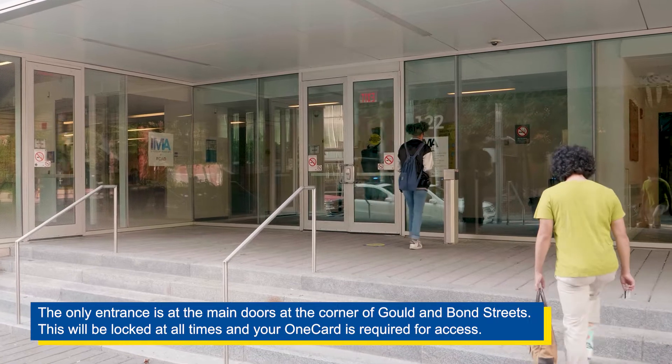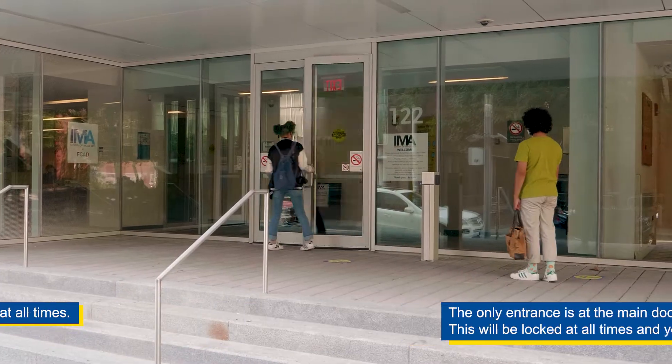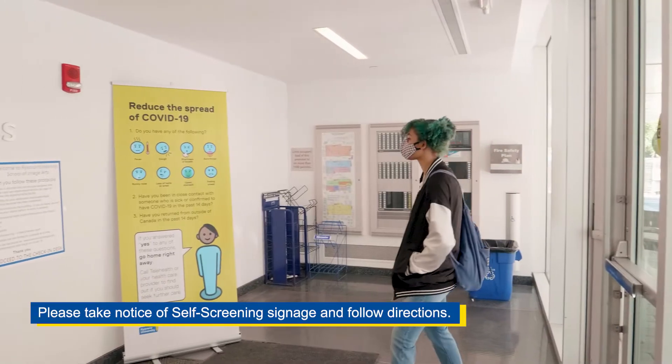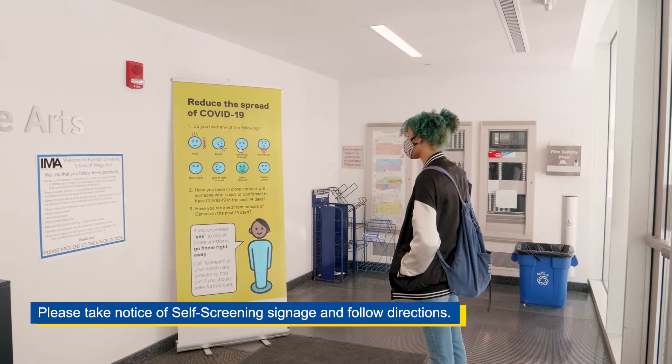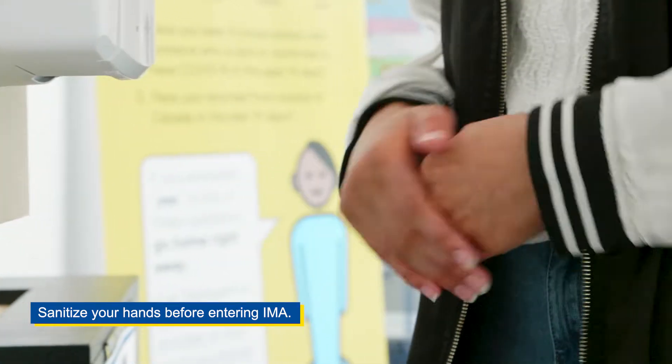The only entrance is at the main doors at the corner of Gold and Bond Streets, and your one card is required for access. Social distancing must be practiced at all times. Please take notice of self-screening signage and follow directions. Remember to sanitize your hands before entering IMA.